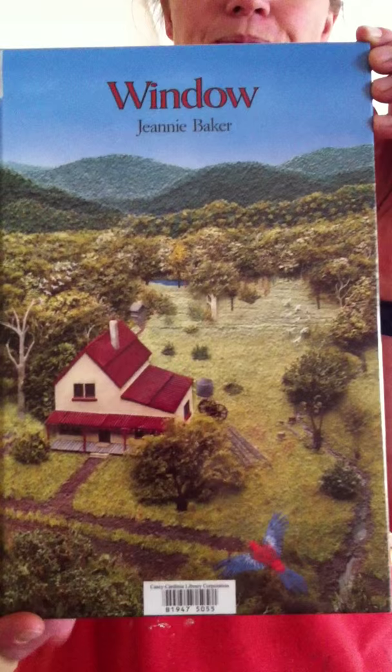Today we are going to do our own collage and we will be using natural materials, and the image will be from outside our bedroom window or outside our classroom window.